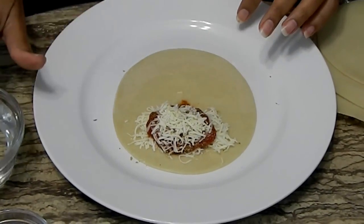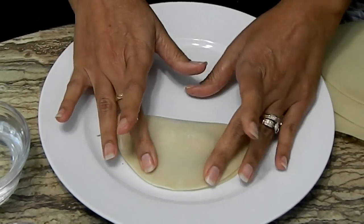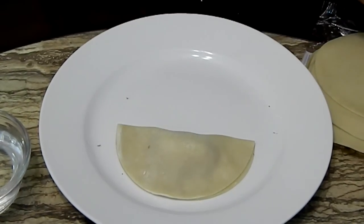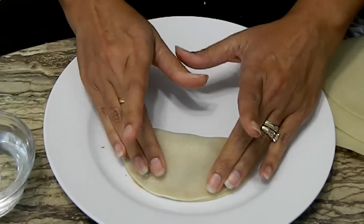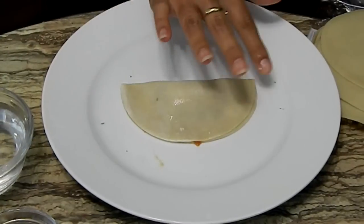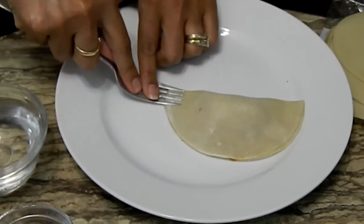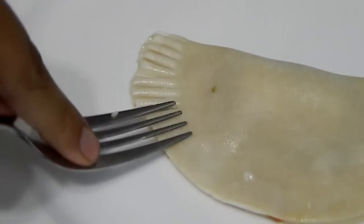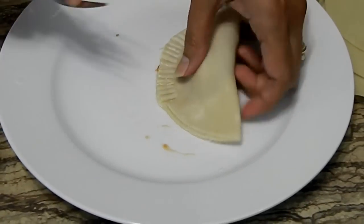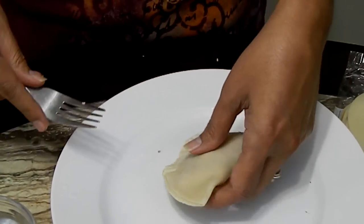I just wet the edges carefully, and now we're going to close it. Making sure that you press out, keeping the filling in the middle and taking out all the air — because you don't want air pockets, as the empanada will pop when you fry them. Wet the edge again, and with a fork I'm just going to crimp them shut. The dough will absorb any extra water. Don't worry if a little bit of sauce falls — as long as it's not cheese that'll burn in the oil, you're fine.